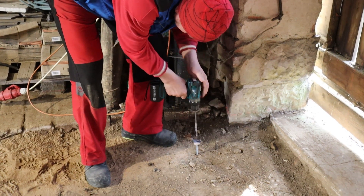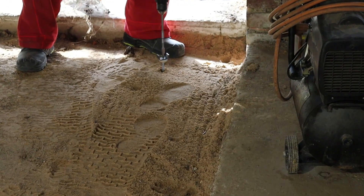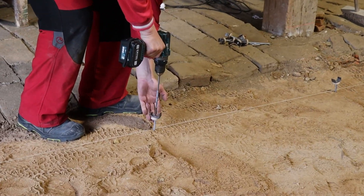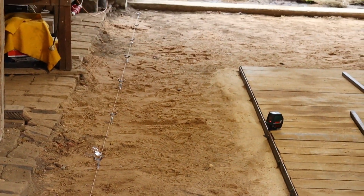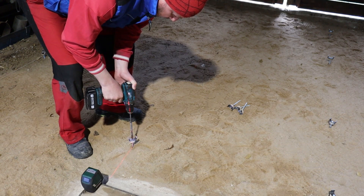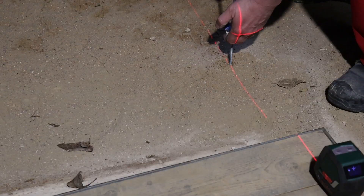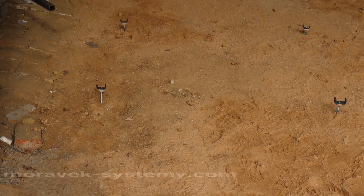We make a sign on the extension of a screwdriver and are ready for the installation. First we install corner holders. Between them we install the edge lines using a laser or a stretched string. Then we install inner lines. As a result we create a holders net on which the leveling tubes will be moved. All holders are set to the level of the laser using our sign. Only this ensures that the whole area is perfectly leveled.